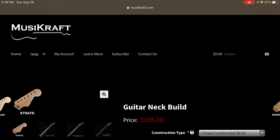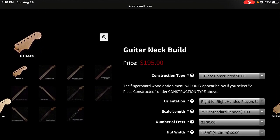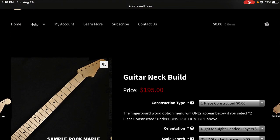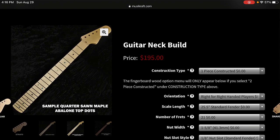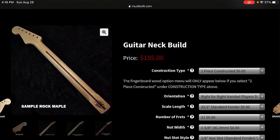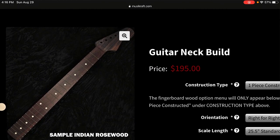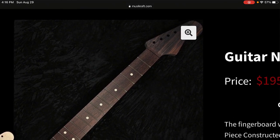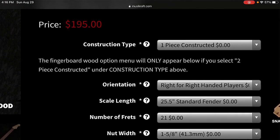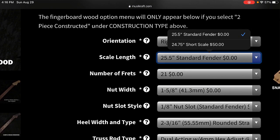The base price is $195, and it's a premium piece of wood. You've got sample rock maple — these are your different wood types. Quarter sawn maple, maple with palferro, East Indian rosewood — that was one I almost did, a full complete rosewood neck. That may be my next option. On the right-hand side, one piece doesn't cost any extra. So you've got right-handed player, scale length 25, number of frets 21, and you can do 22 or 24 frets at no additional cost. Nut width has different options at no additional cost.